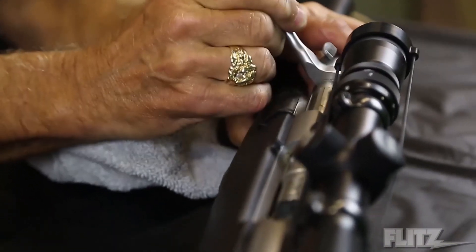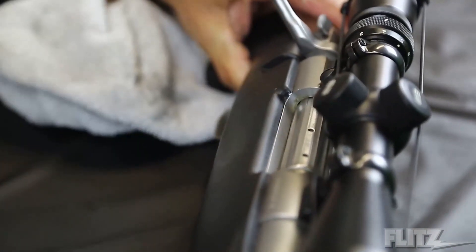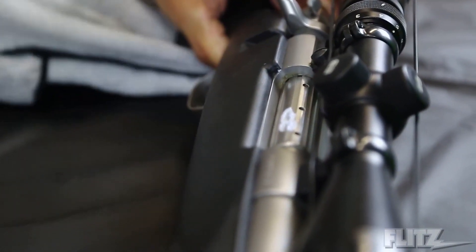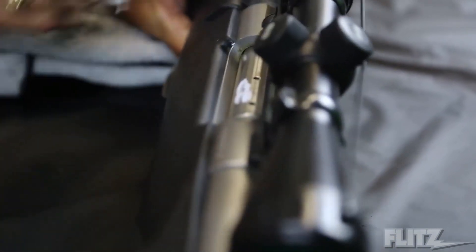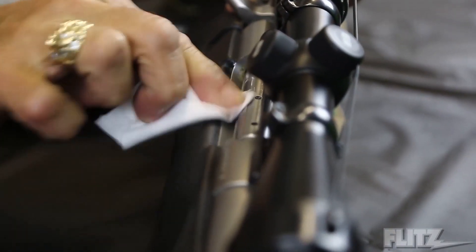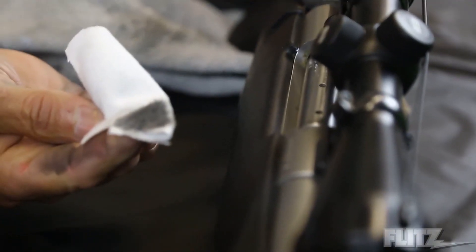Right here on the bolt itself — this is a stainless steel finish. Let me just do part of this area. I'm going to take a little bit of Flitz — a very small amount, a little dab. Using a cotton gun patch, I'm just going to do part of this area. I want to show you all the oxidation that you don't think is on this stainless steel, but just from this gun being stored, from the powder and things from firing — look at all that oxidation it pulls right off.